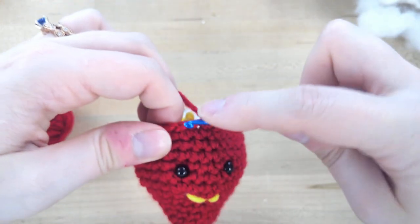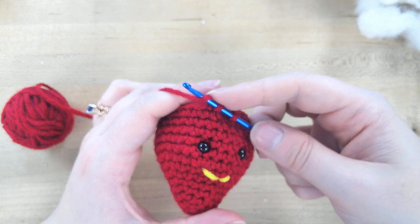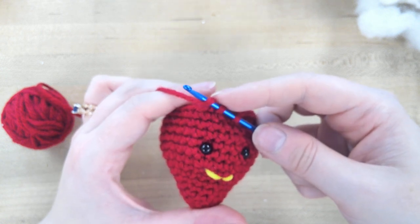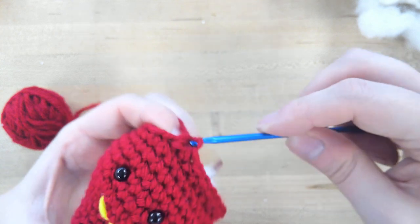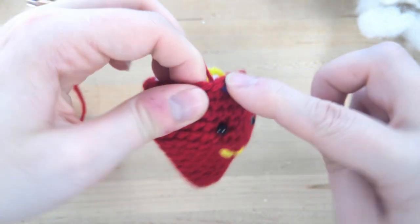Continue working the pattern until we reach row 18. Finish that row and then I'll show you how to do a color change. You can pause the video and join us when you finish row 18.